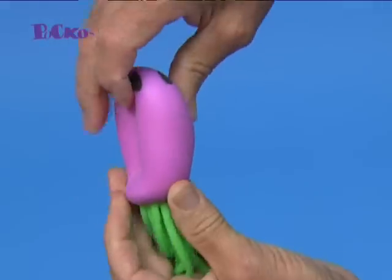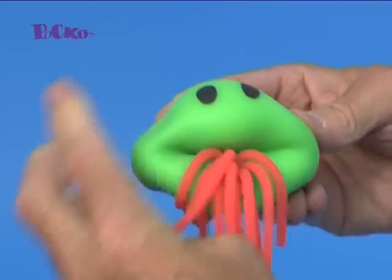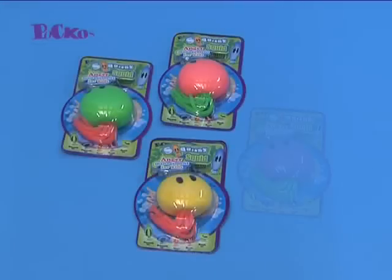Poco's Squishy Squid will give you hours of face-pulling fun! What kind of face will you be pulling? Take yours to the cashier now! From Poco's, the fun people!